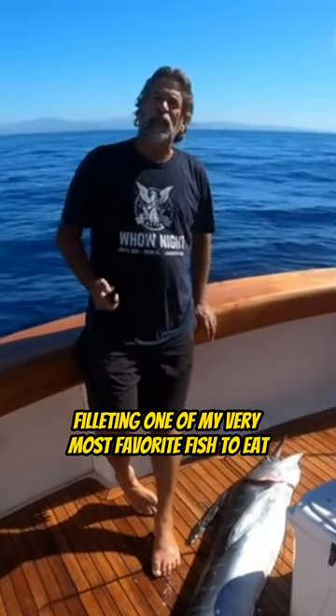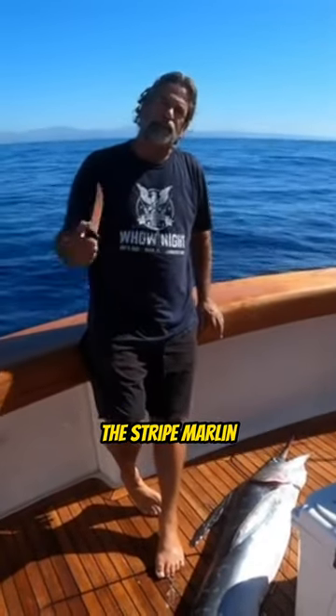Hi King, here we are filleting one of my very most favorite fish to eat, the striped marlin.